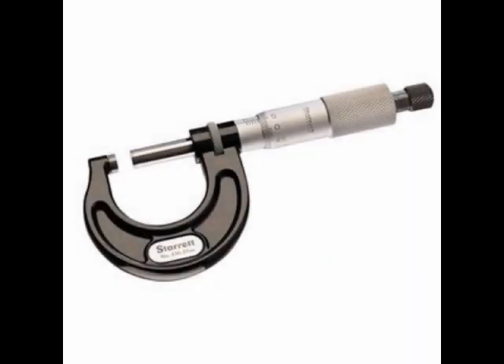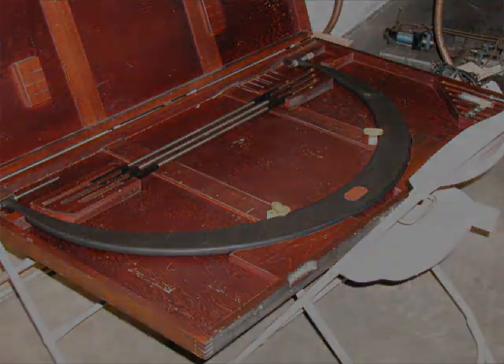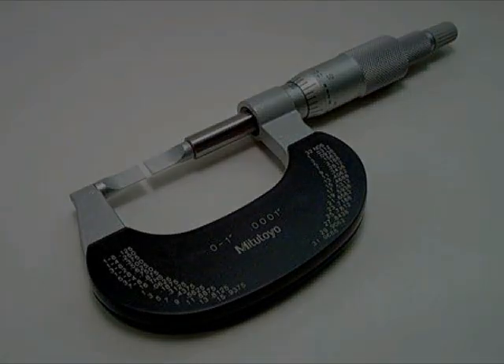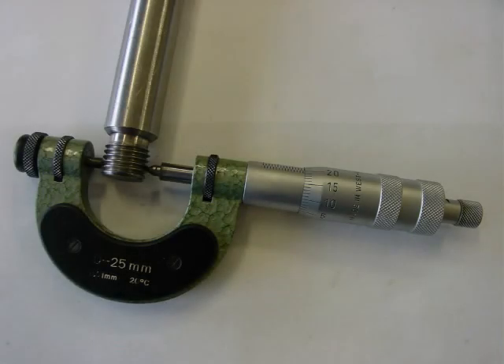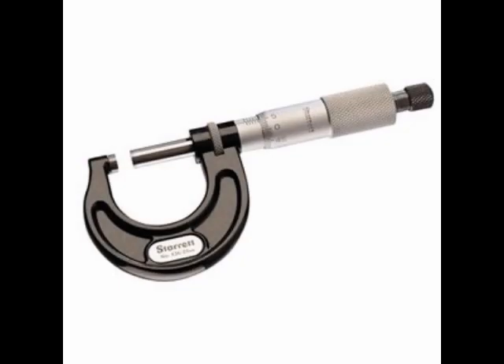Hey, it's Phil Kerner, the tool and die guy, and tonight we're going to learn how to read a basic set of micrometers — pictured here, zero to one inch. There are a lot of different variations: huge sets, blade mics for measuring slots, thread mics for measuring root depth of threads, depth mics for measuring pockets and slots. But if you can read this simple zero-to-one inch set — 'ought to ones' as we call them — you can read any set of micrometers.